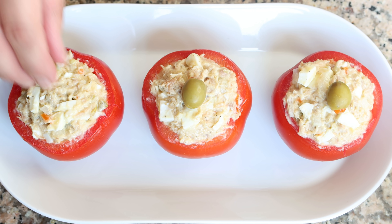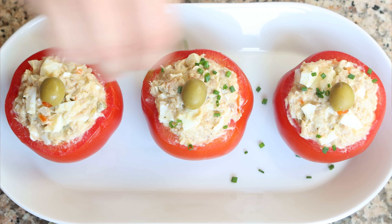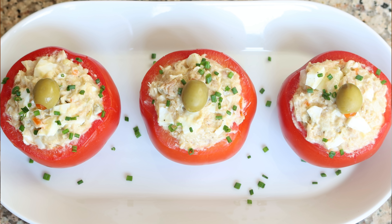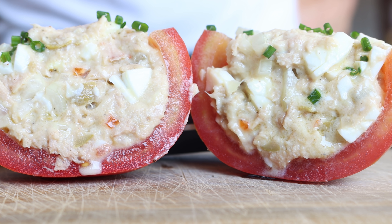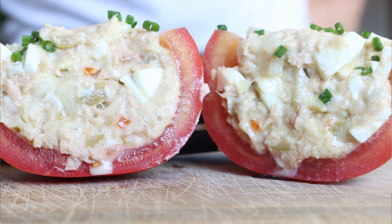We'll sprinkle them with some finely chopped chives and our stuffed tomatoes with Spanish tuna salad are done. Such a beautiful presentation and so easy to put together. You can add these into the fridge to serve them chilled for up to three days, or you can serve them immediately. Either way, let's give it a try and see how they turned out.